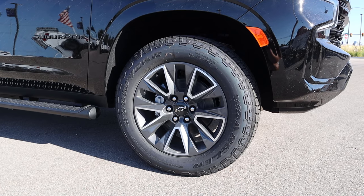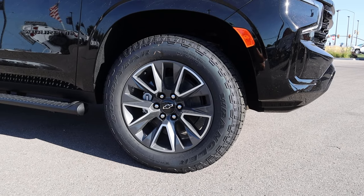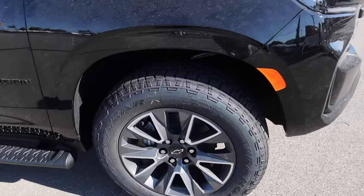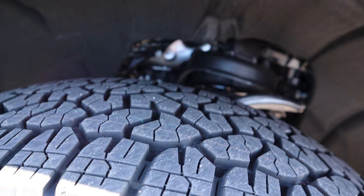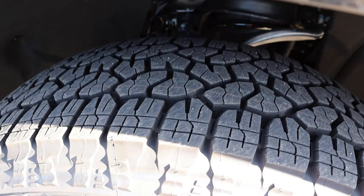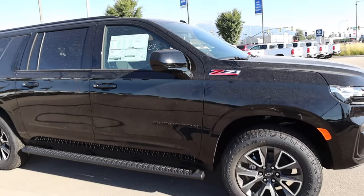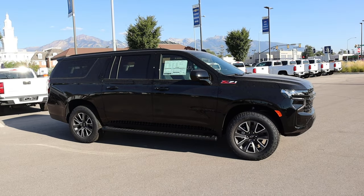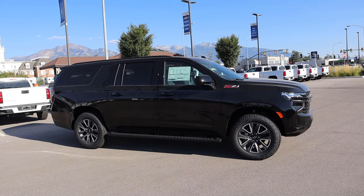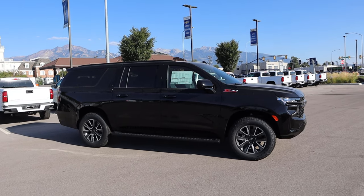The tire setup is 275/60/20 in the front and rear. The wheel design has silver with little pockets and dark metallic gray for the rest of the wheel. This has what is described as premium smooth suspension because it's a base model Z71, so it doesn't have the Magneride or air suspension either. We've also got the Z71 badge on the side and fixed side steps. I wanted to review this particular one to see what the Z71 looks like in base format with no options added.